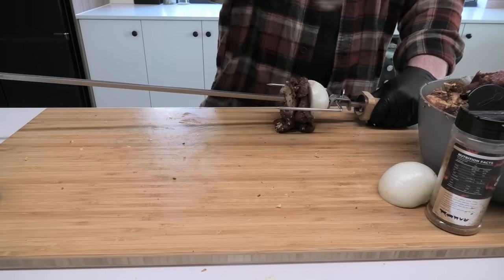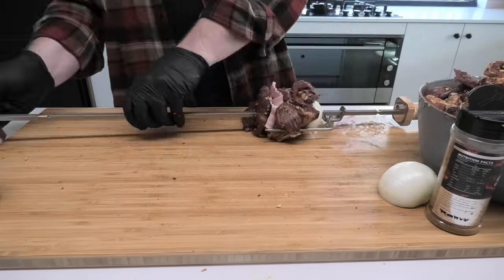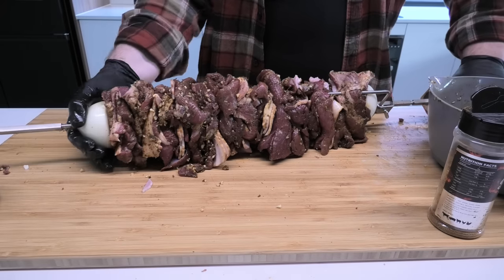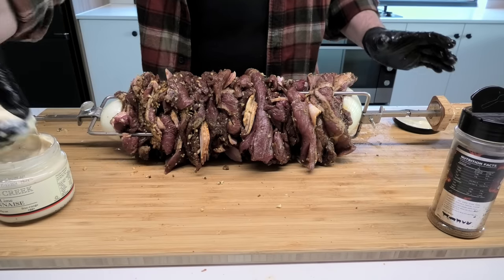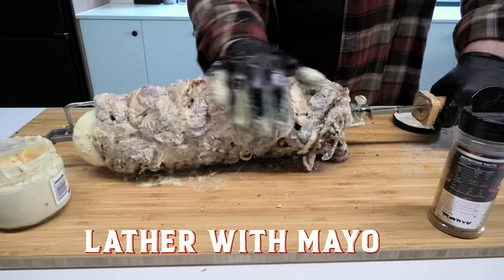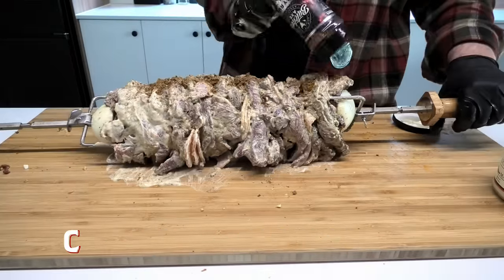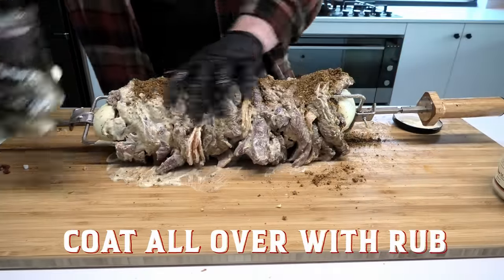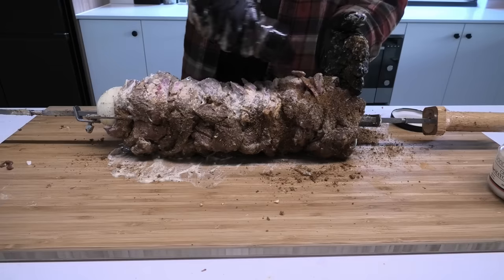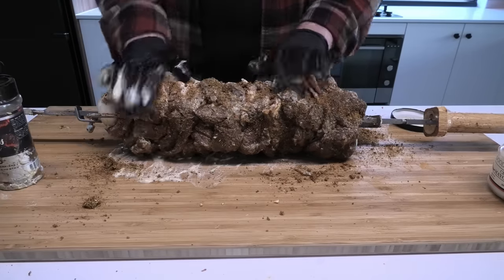Now we sandwich everything onto the skewer, creating a layered effect as you can see. Push it right down. The last step is dousing everything in a healthy coating of mayonnaise — we're going with the chili mayo here. And then the final coat. This will make your bark really stand out on the kebab, and you'll achieve that picture-perfect look while it's spinning over the rotisserie flames. Exactly what you want.